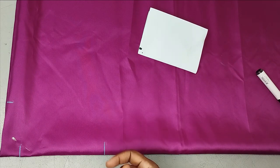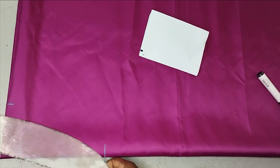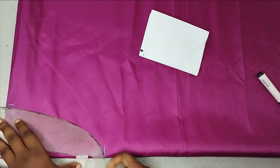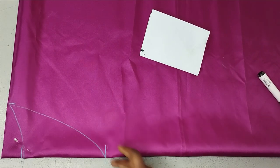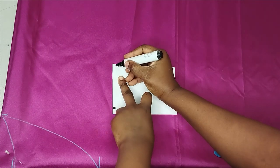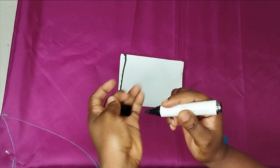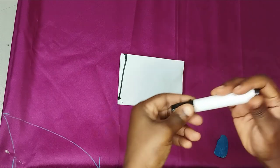You can start with 7 inches for the front neck depth, then increase it if you want it lower — you don't want to cut too much and lose control. Using a curved ruler, I'm going to connect the back neck and then connect to the front V-neck. I want it just slightly shaped, not too sharp. If you're having a shoulder seam line, drop the outer end by 1.5 inches for your shoulder slope, then connect to your neck points. But I don't want any joining here, so I won't do that.